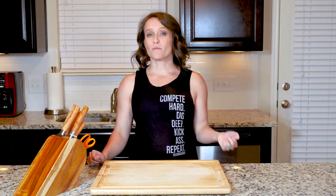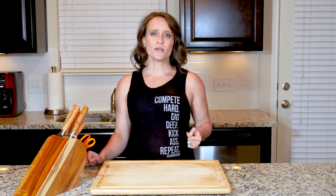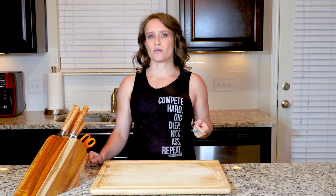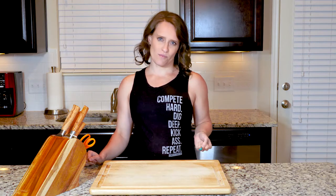Hey y'all. This recipe combines two great spring vegetables, cabbage and collards. Collard greens can be a little bitter for some people, but that is not a problem in this recipe because they're cooked up with cabbage, which helps to cut the bitterness.